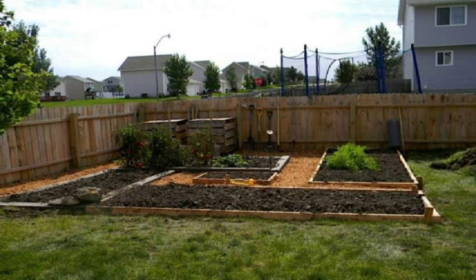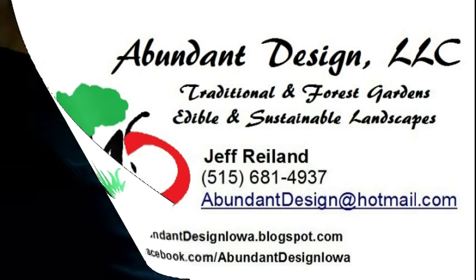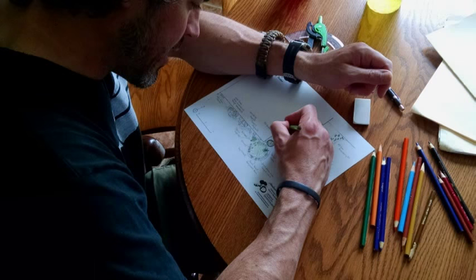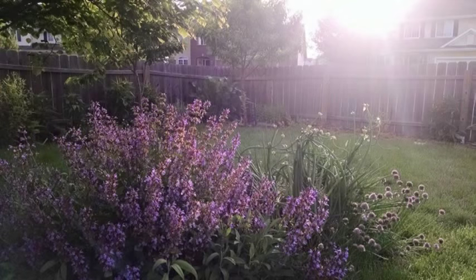And if you would like help with your garden, give me a call, shoot me an email, and we can get a design going so that you can have a sustainable, edible, and regenerative landscape. It's better for you and for everyone.